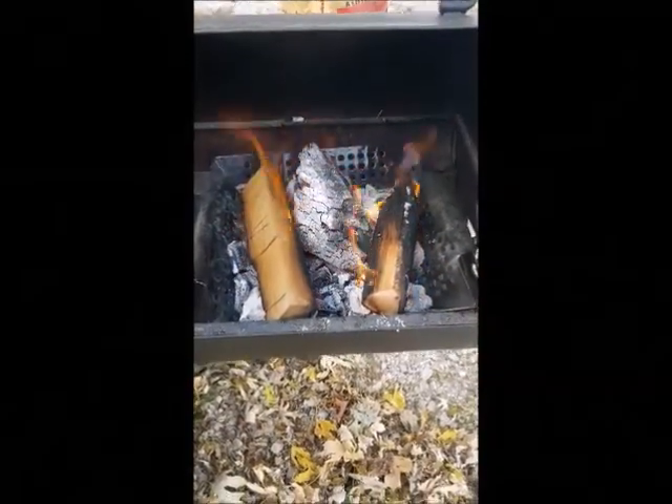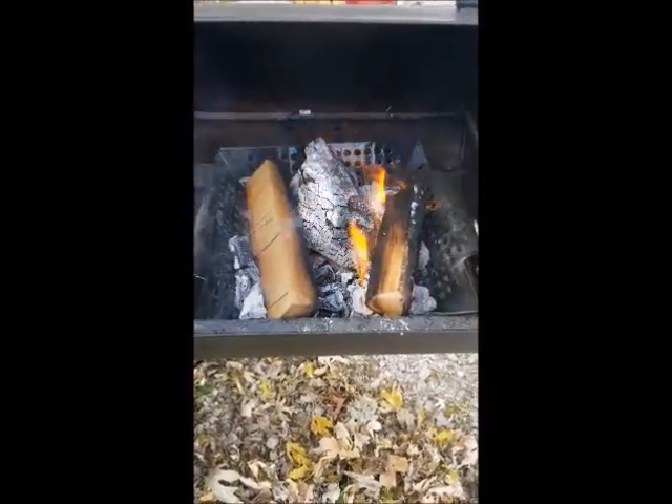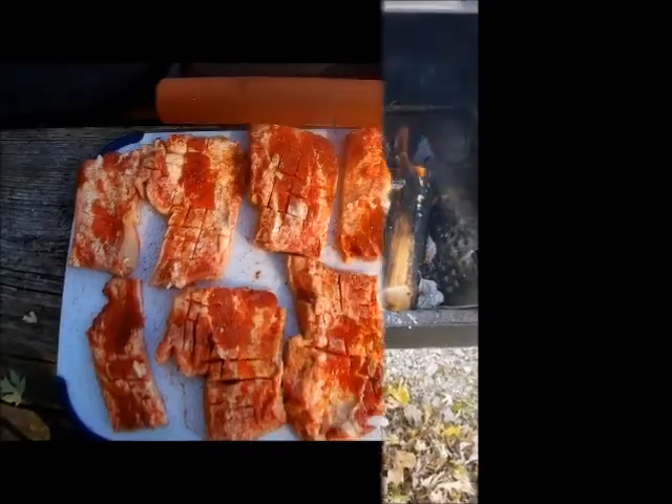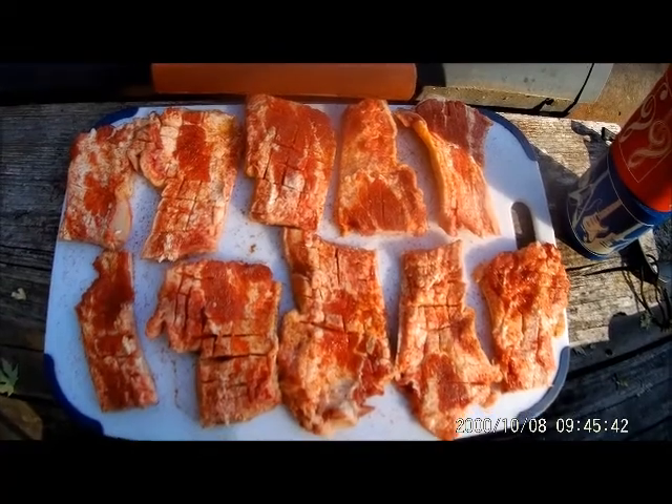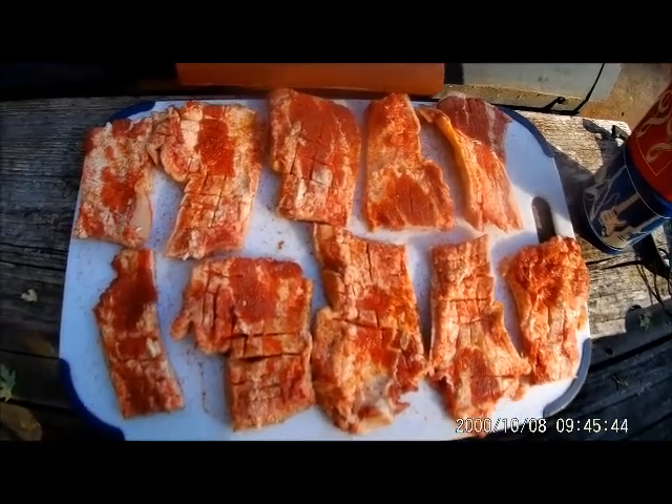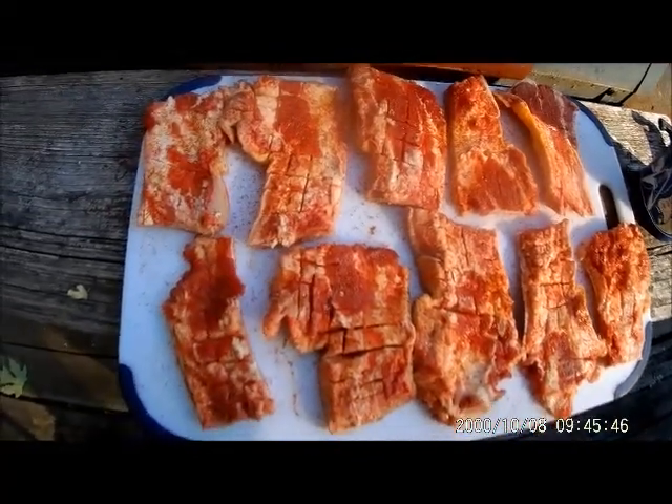We got us some good pork snoots, pig snoots, getting ready to put on the grill here this morning.